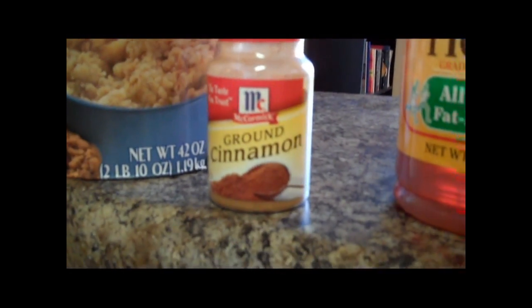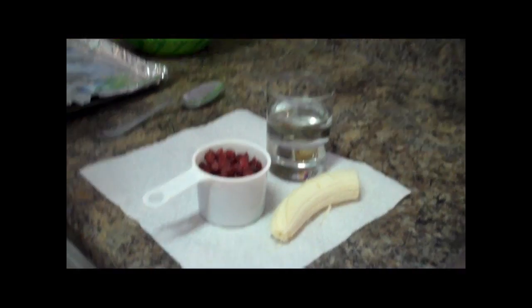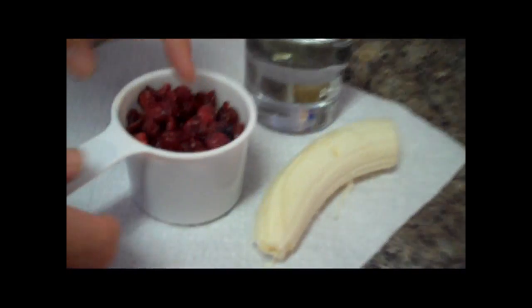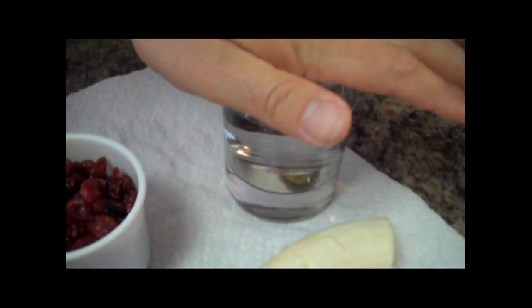And you'll need some ground cinnamon and some honey. Also, you will see some cranberries, water for mixing, and a banana. The reason why I have a banana in this mix is because the protein powder I'm using is a strawberry banana flavor, so throwing a banana in there kind of helps with the flavoring.